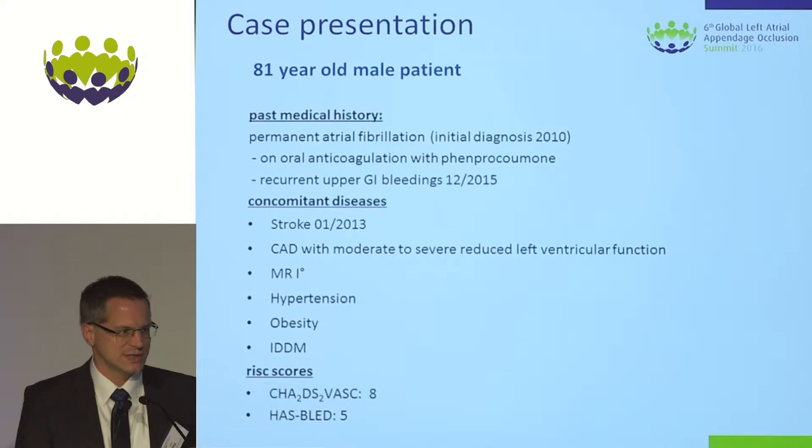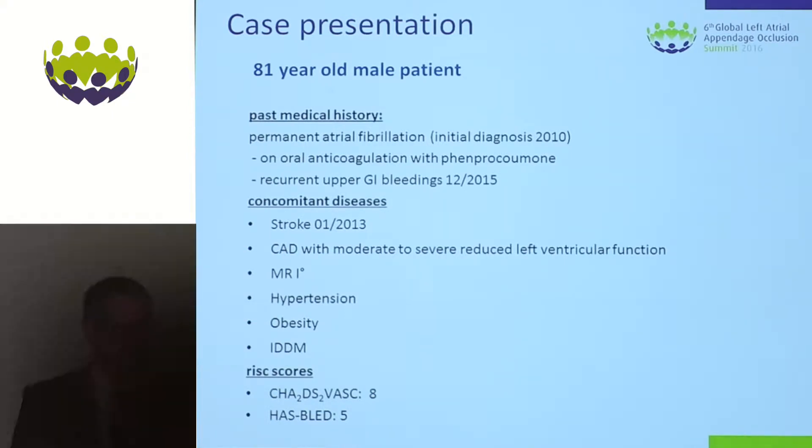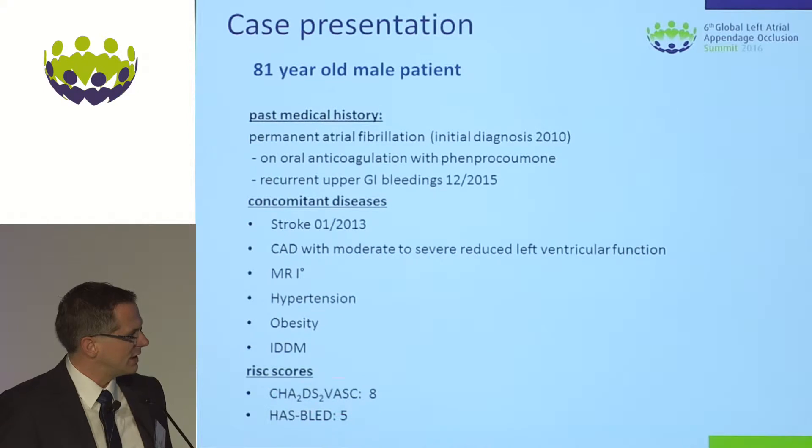Just from one introduction slide — it's a case presentation. It's a standard left atrial appendage case, an 80-year-old male patient with the high risk scores you may recognize down here at the bottom.